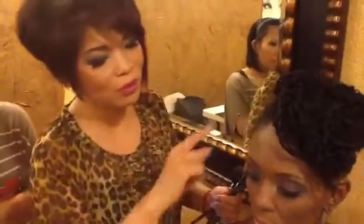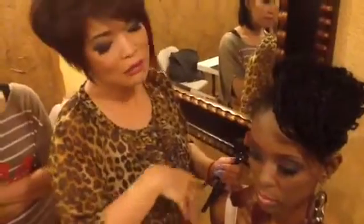Hi guys, now I'm going to show you how to finish a look. It's called contour and blush — how to clean it up and how to bronze the face.